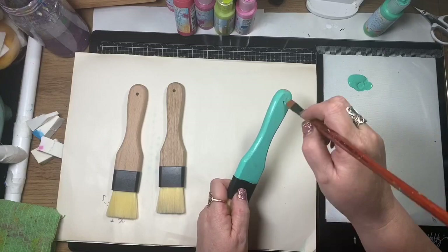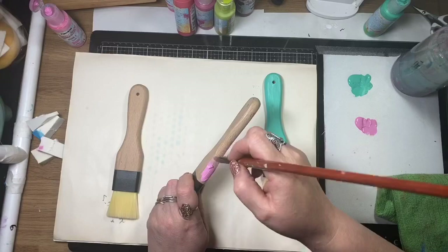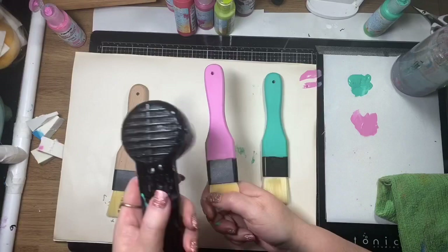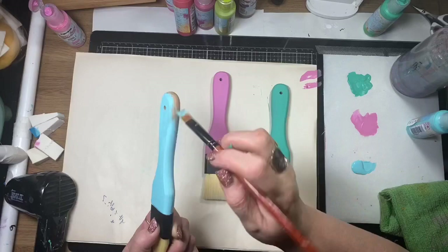I've just bought some little pastry brushes from the local supermarket and I'm giving them a really good coat of acrylic paint — two coats to make sure I've got good coverage. I've decided to paint them each a different colour. I'm holding onto the bristles when drying because they're made of nylon, so I didn't want to melt them with my heat gun.